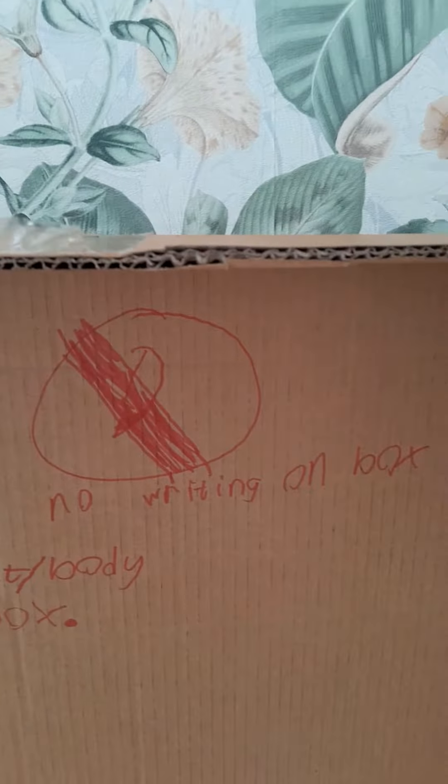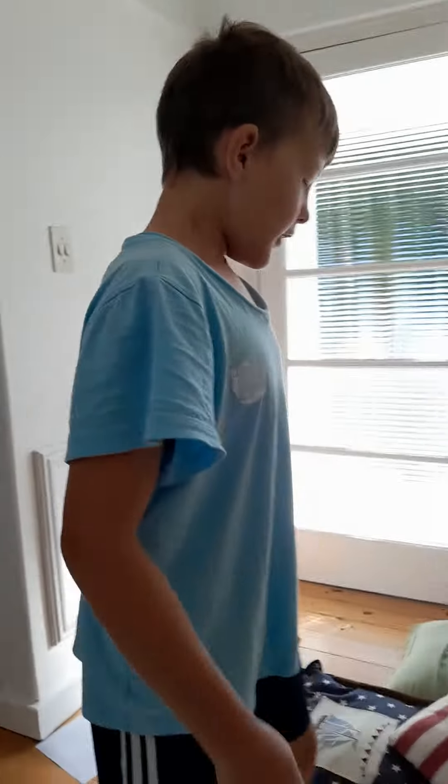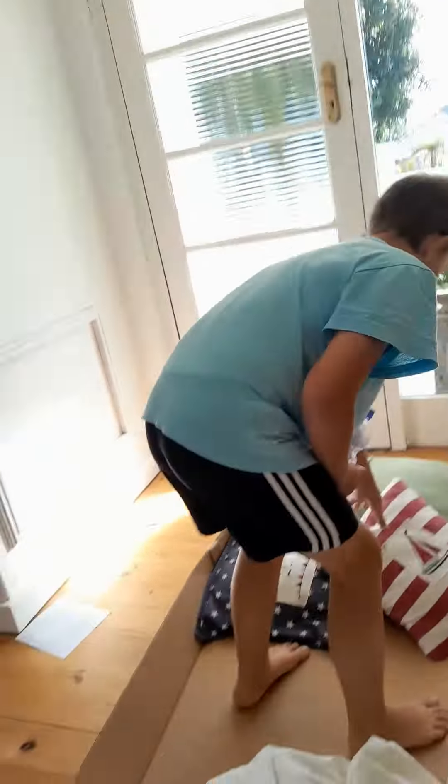We've already written on the box but those are the rules — I don't want rainbows here and there. Only if James tells you, you can write on the box. Okay guys, if you want to see it under the box, let's go under!